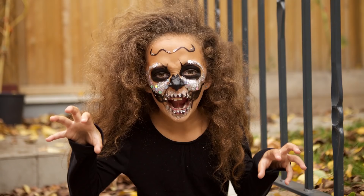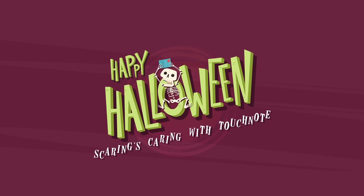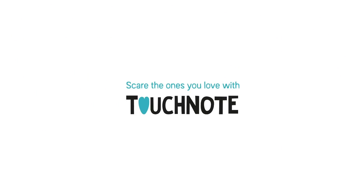And there you go, a perfect picture for Halloween. Scare the ones you love with TouchNote. Download now, if you dare.